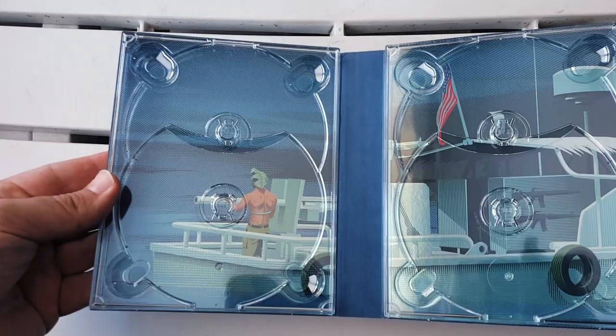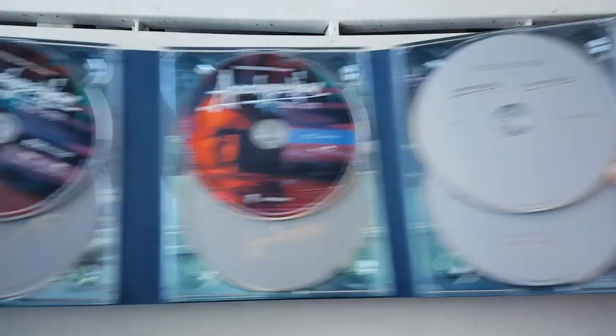This is something special. This is such a beautiful, beautiful release. All right guys, had to jump ahead and cut there — I don't want you guys to see me struggling putting the discs back in. But man, what a gorgeous release.